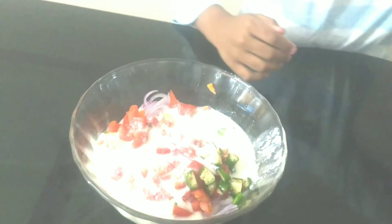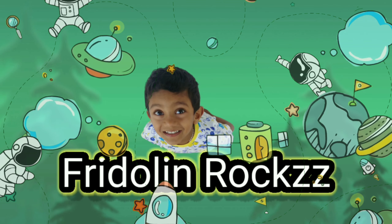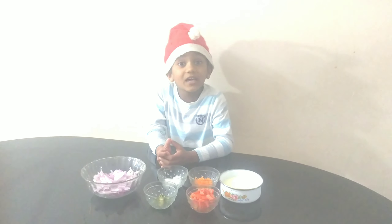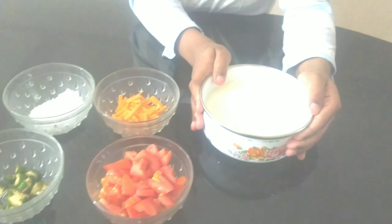We are going to eat a salad on deck. It's me, Fideling! Welcome to Fideling Rocks! Let's go to the salad on deck.